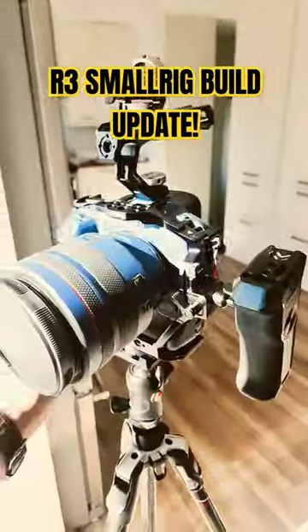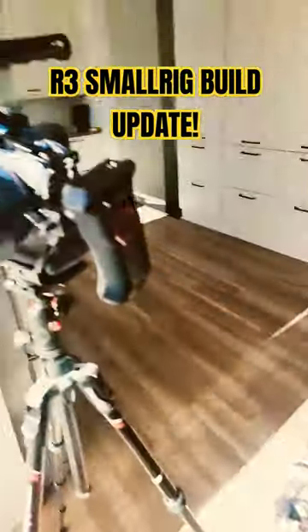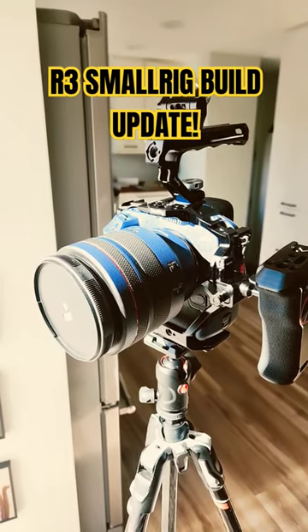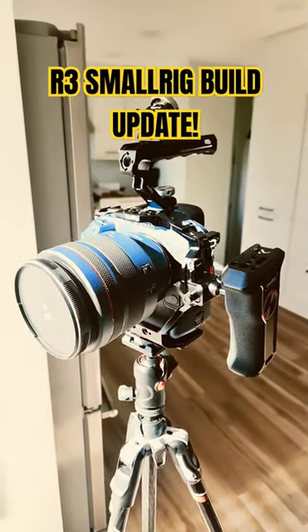And then finally we're deciding on whether we want a 24-70mm f/2.8 or if I should go the distance and get the 24-105mm f/2.8. Let me know in the comments.